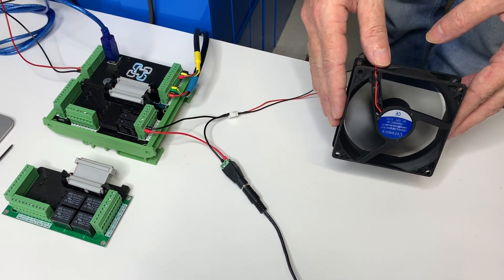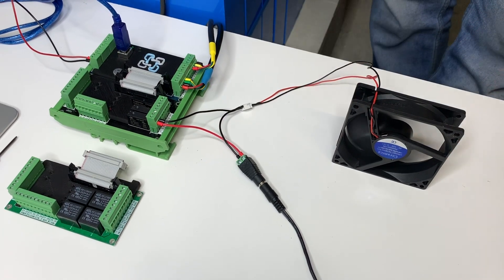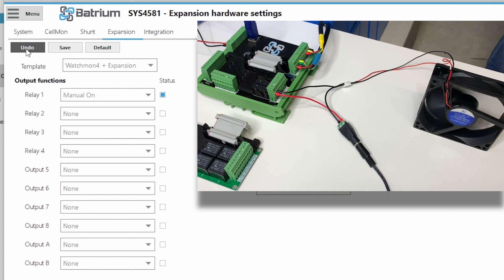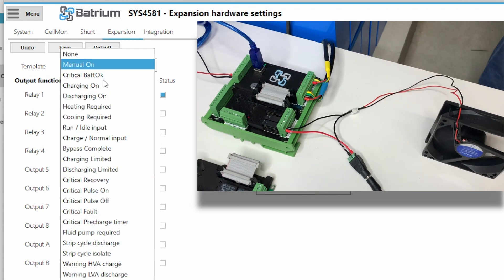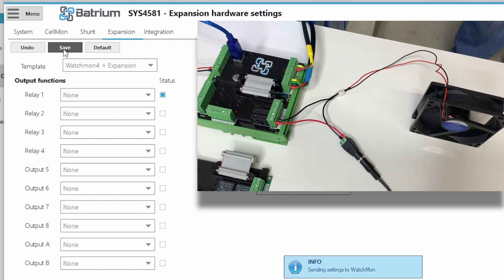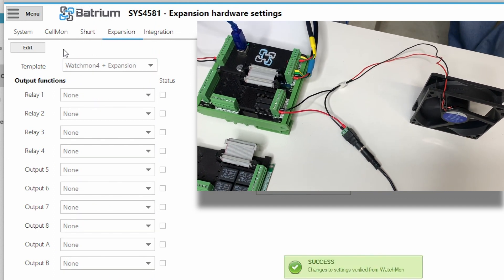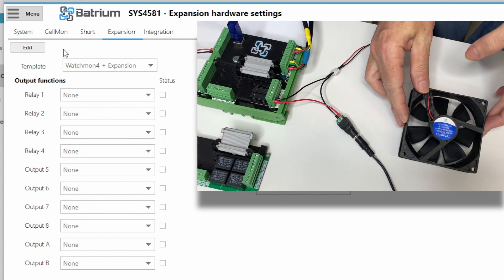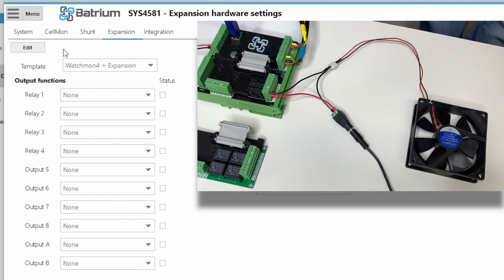You can see that the fan is running. Now that the plug pack is switched on, the fan is running. Let's go back to the software and manually turn it off — so that's forced off — and you can see that it goes off. It's always important during the testing phase to verify that the functions actually work before you add the control.